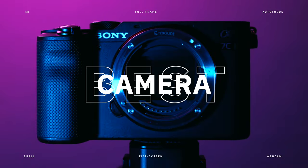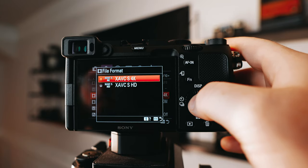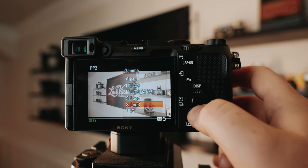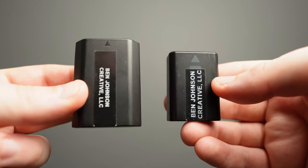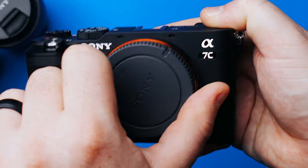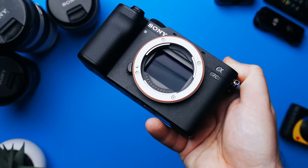Today we are taking a look at one of the best cameras for YouTube that no one is talking about. This is the camera that I personally use on all of my YouTube videos. It is small, it's 4K, it has a flip-out screen, unlimited record time, crazy autofocus, tons of customization, amazing battery life, takes awesome photos, and is one of the world's smallest full-frame cameras. Today I'll be breaking it down and helping you decide if it's the right camera for you.